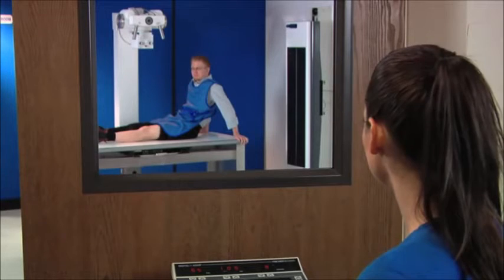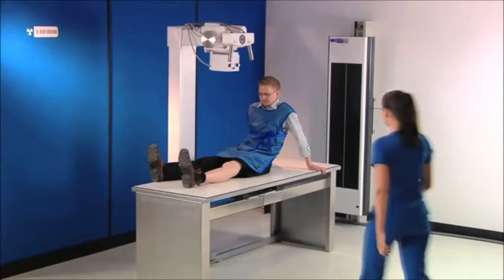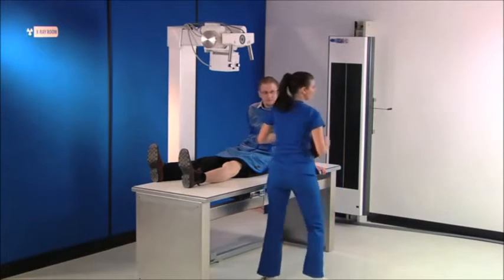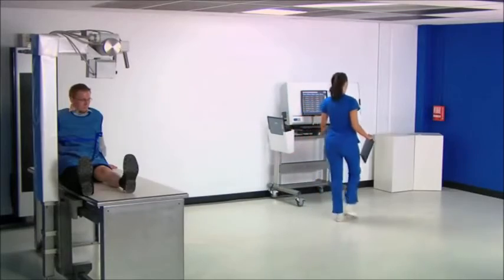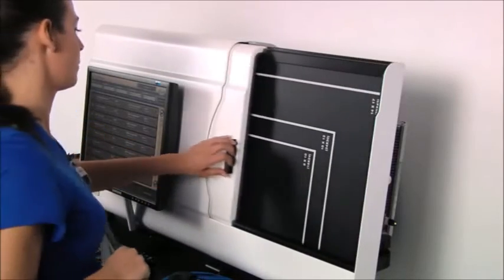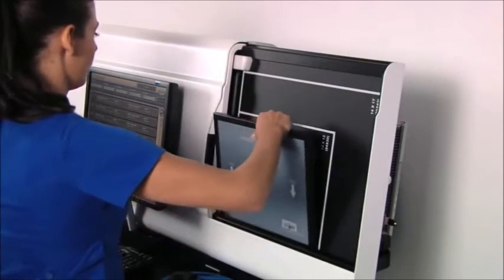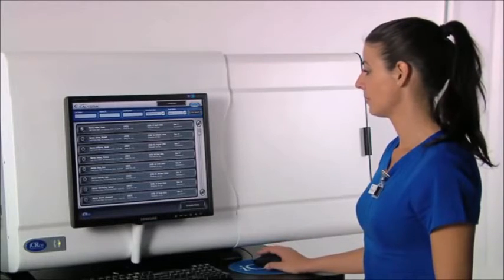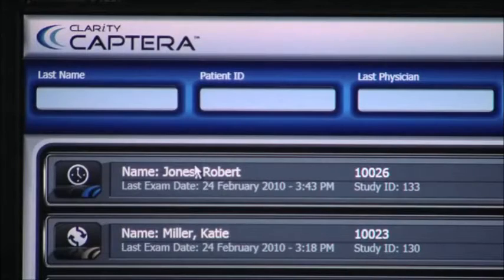Once you take the x-ray, you are ready to scan the cassette in the ICR 3600. You simply place the cassette in the reader, close the door, and after verifying the demographic information, you are ready to scan.